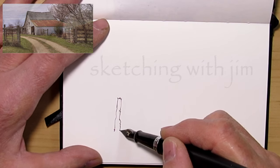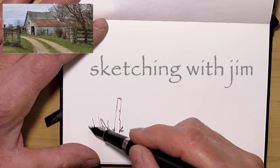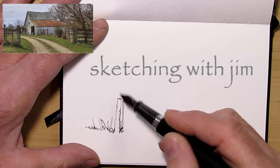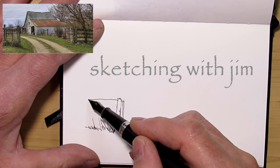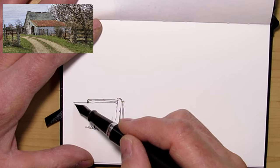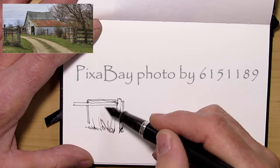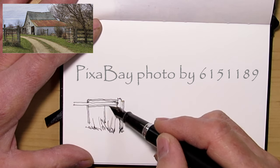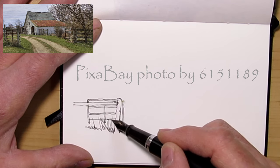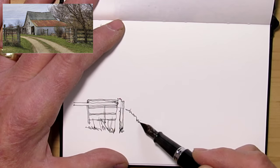Hi and welcome to my studio. Thank you for joining me again and thank you for all the new subscribers in the last week or so — it's really encouraging, really great to welcome you all to my studio and my sketches. I don't advertise these as tutorials or 'how to sketch a barn' or anything like that. This is just me sketching, and if you happen to gain something from it, that's great, but it's mostly just me sharing.